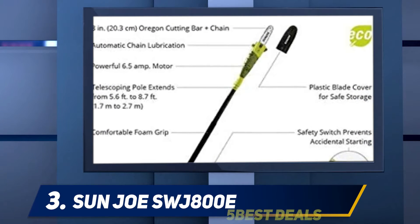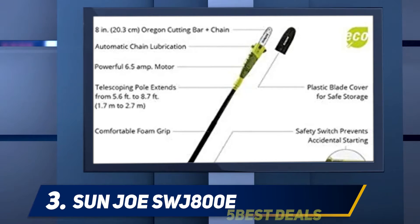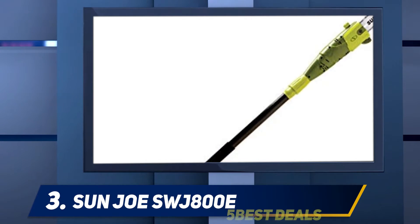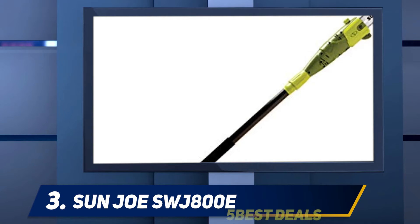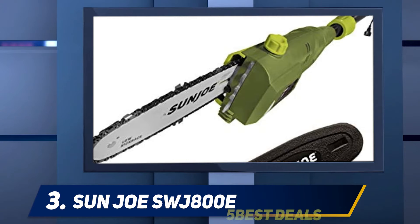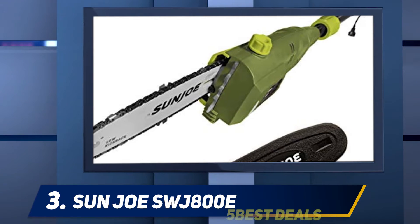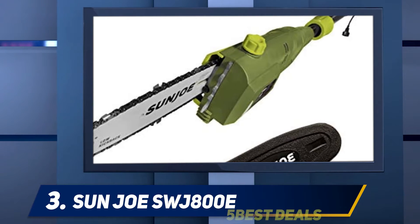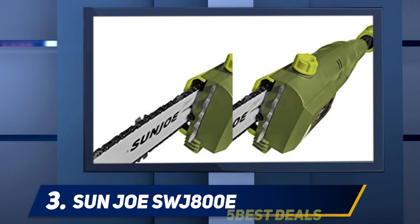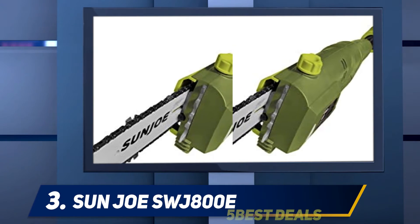We noticed that some people seemed surprised by the weight of the machine, especially once the handle is extended — top-heavy, if you will. We would agree with that, since it does require a bit more effort and balance to use the saw in the fully extended position. If you don't have much upper body strength, you might get fatigued quickly.